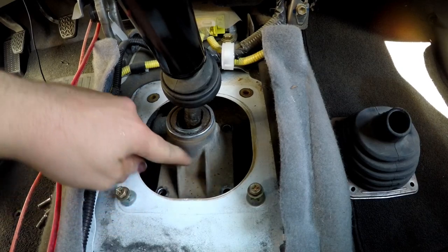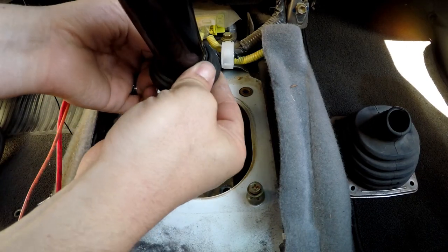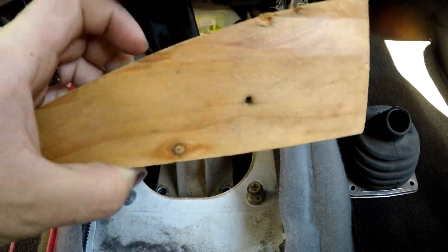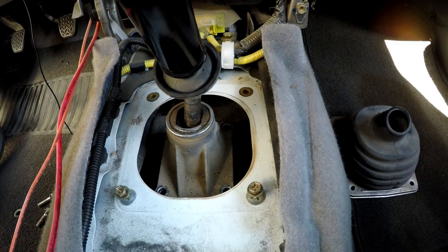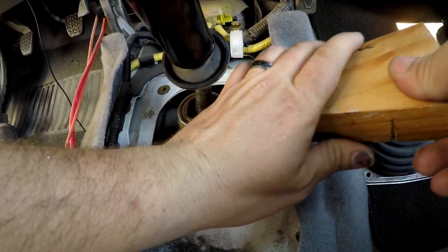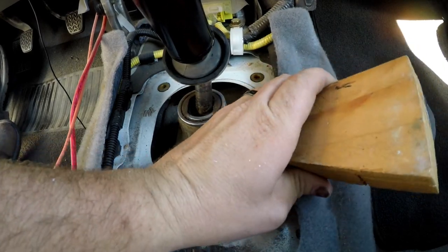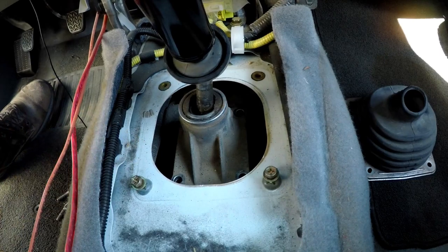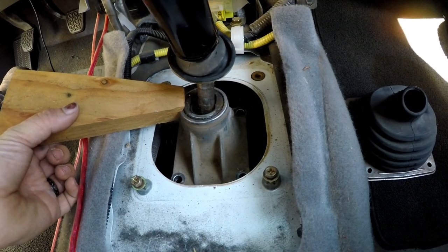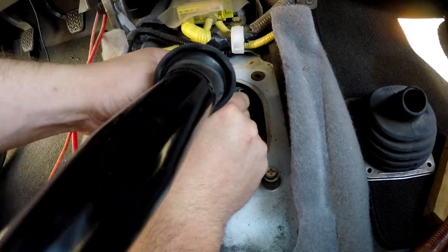Now remove these four 12-millimeter bolts — one, two, three, and four. This plate is RTV'd on there, so you want to hold it up so you don't damage it. I'm going to try it with a block and a hammer — might be able to do it with just a dead blow or something. And there it goes.